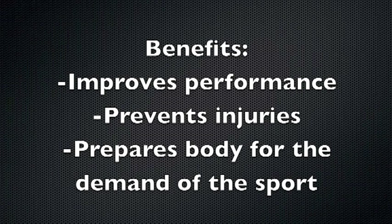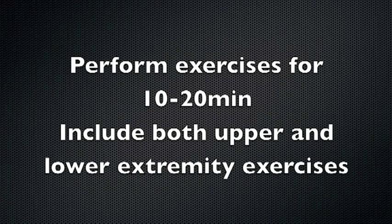heart rate, and respiratory rate, elevating core body temperature, and increasing the flexibility of the muscles. The dynamic warm-up should take approximately 10 to 20 minutes. Exercises should include both the upper and lower extremities and incorporate all planes of movement. Your athletes should feel warmed up and have broken a sweat at the end of the warm-up.